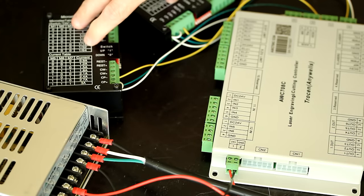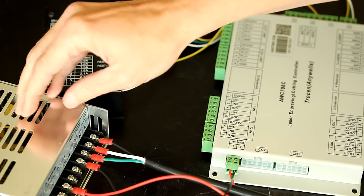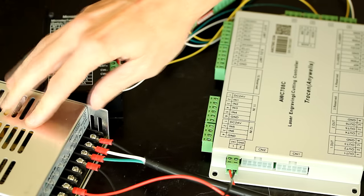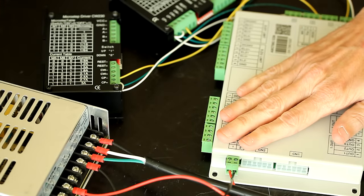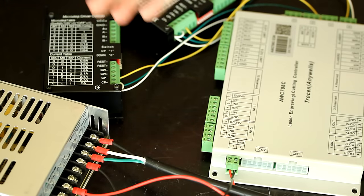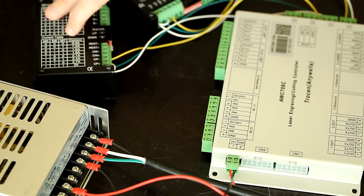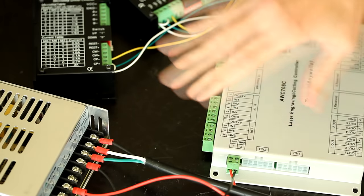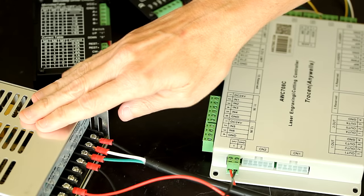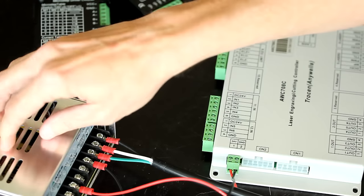If you have larger motors that require more torque and more current drawn by the drivers, you'll need to add another power supply to this configuration. In that case, use this power supply to power the laser controller only, and then use another power supply — like a 36V 8.8A — to power the drivers independently. If you are going to add another power supply, follow the video instructions on wiring the power supply.